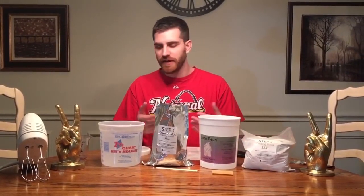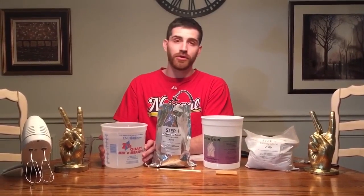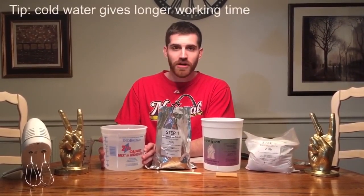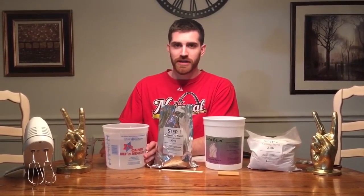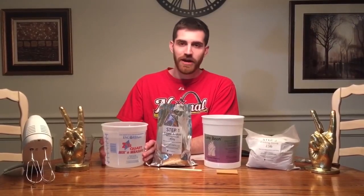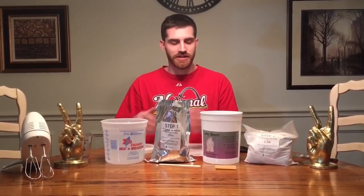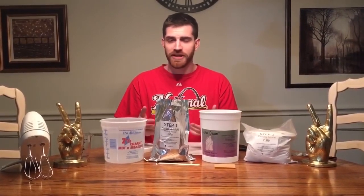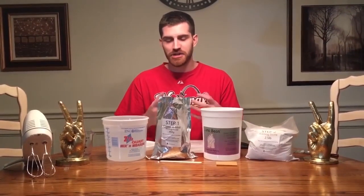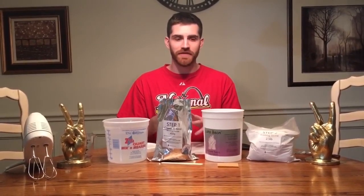I have some distilled water here at room temperature. The colder the water, the longer it will take to solidify, so water at room temperature will take about three to four minutes to fully solidify around your hands — which is a decent working time. Once it's blended and ready to go, it's only going to last about three minutes, so insert your hands, keep them there, and after about four minutes you can remove them.